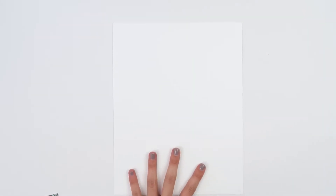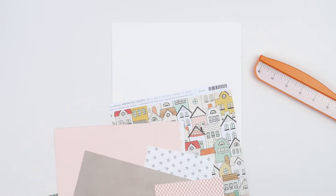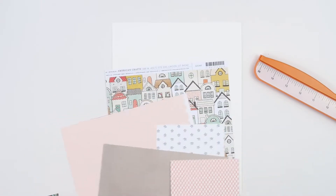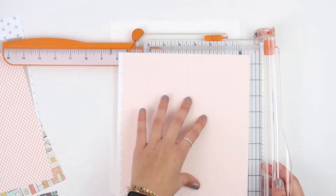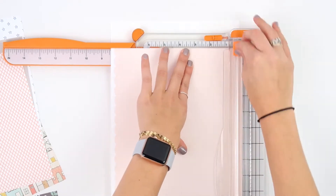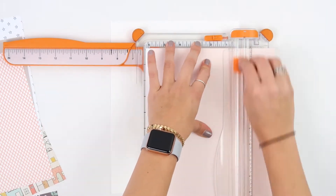I'm going to show you three different layering techniques that I use. The first one I'm going to show you is how I layer papers and different materials on a layout. I either do my layering on a layout or I do it to matte a photo, so I'm going to show you two ways to matte a photo and one way to add paper layering to your layout.